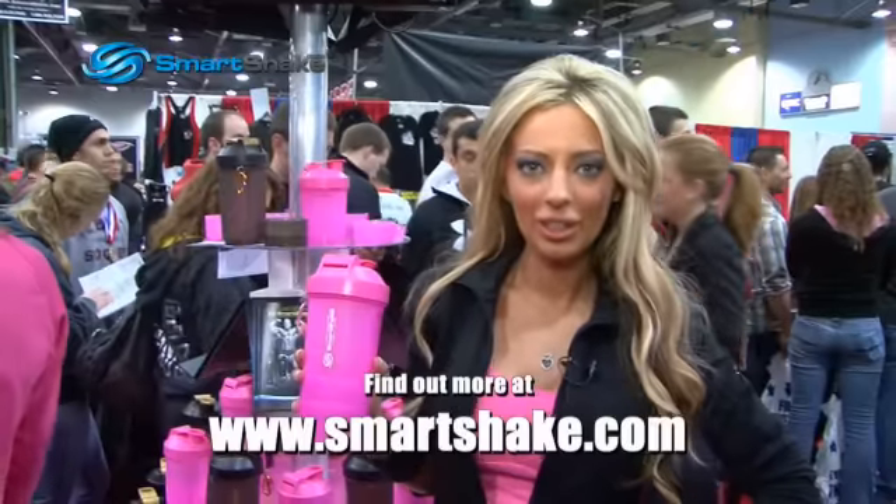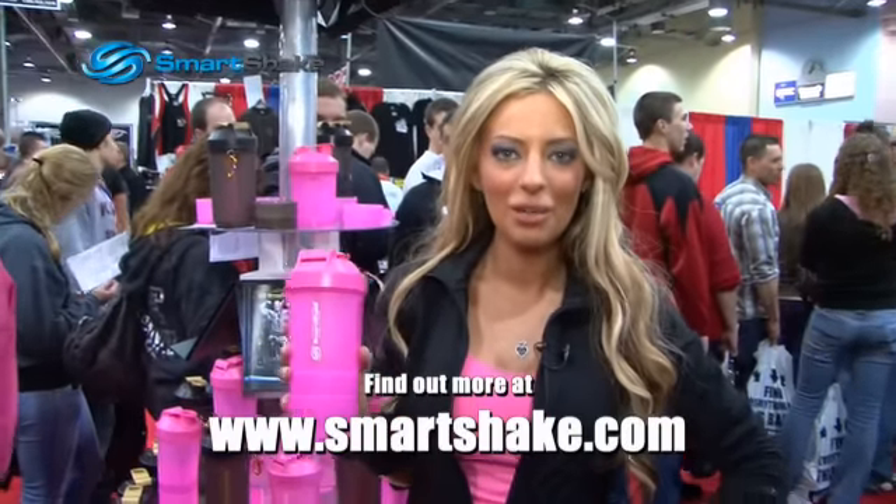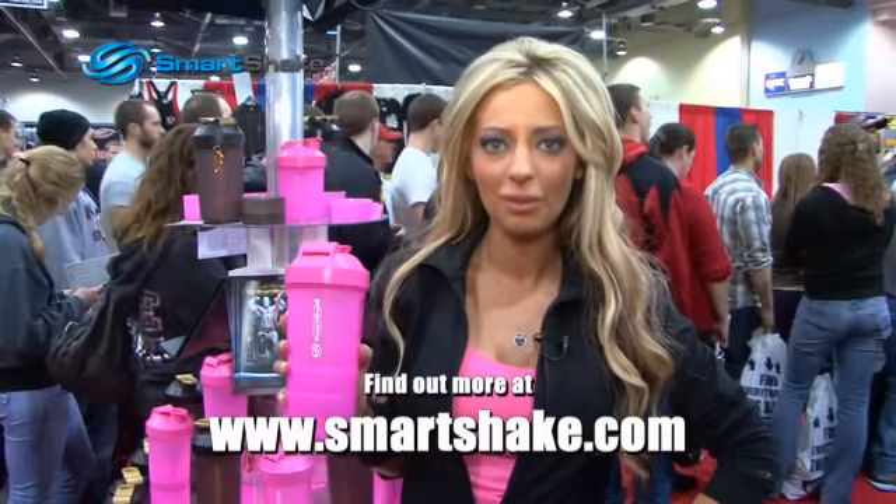So I hope you've learned all that you need to know about this new amazing product from SmartShake. But if you haven't, or you want to order one, please go to www.smartshake.com and check out my website www.alexandershadowins.com.